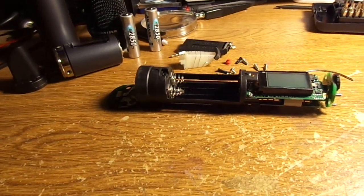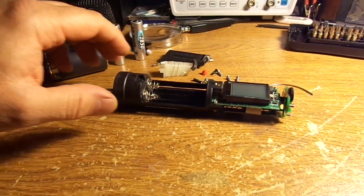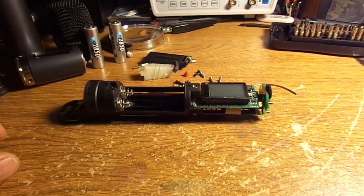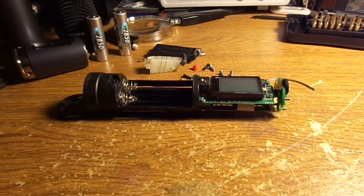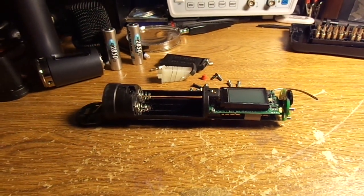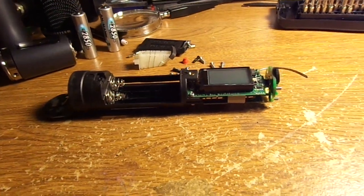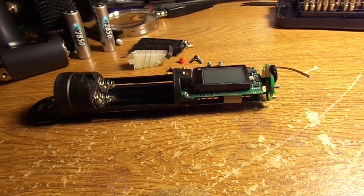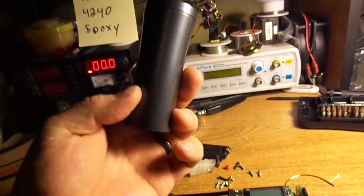I brought it home and completely disassembled it, getting ready to check a whole bunch of stuff. I did some Google searches and found out that there are more people online that have this problem. So just FYI, if you go to take these apart, this is the style of mic where the body slides open.